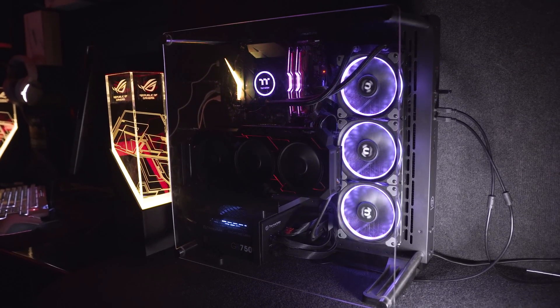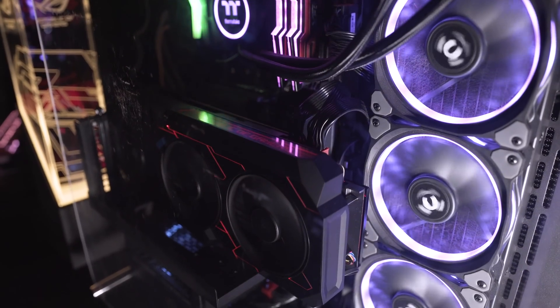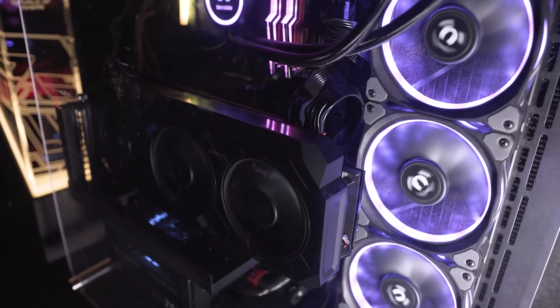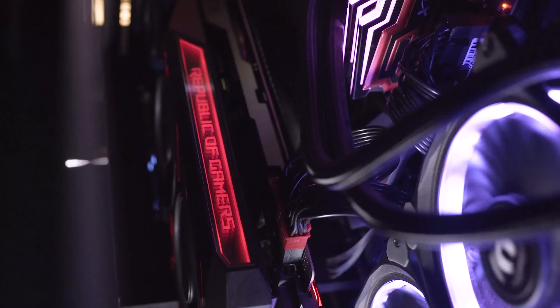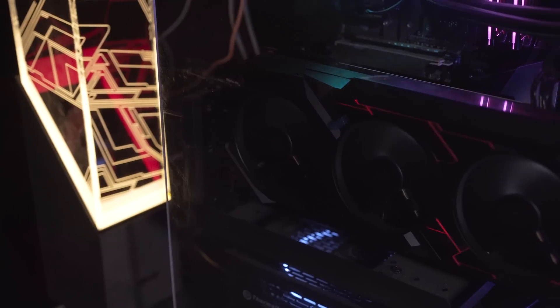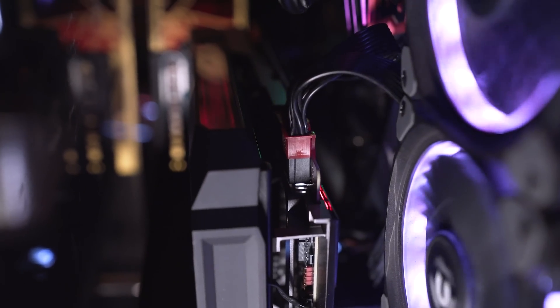So the card itself has a triple fan design and it's absolutely huge. It only takes up two expansion slots, but because of the size of the cooler with that hybrid solution, it actually takes up around two and a half to three slots in your case. There's a backplate with RGB and the Republic of Gamers logo at the top also has RGB — it looks really nice. In terms of power, you're going to need two eight-pin power connectors. Speaking of power supplies, ASUS also have their Thor power supply which would suit this absolutely perfectly.